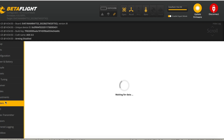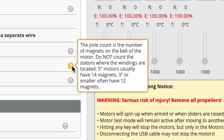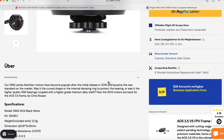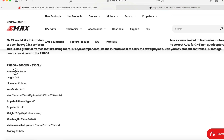Oh, and before I forget — if you're ever swapping motors like this, make sure to adjust the number of poles in Betaflight. This is super important for motor control. The Shing motors have 12 stator slots and 14 magnets, while the EMAX motors only have 9 slots and 12 magnets.